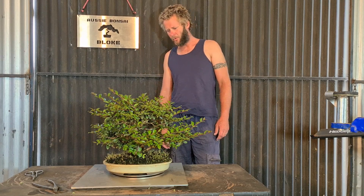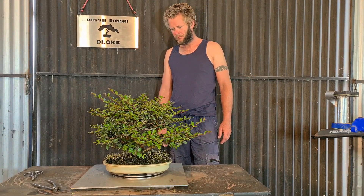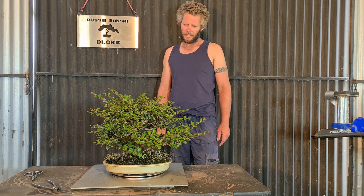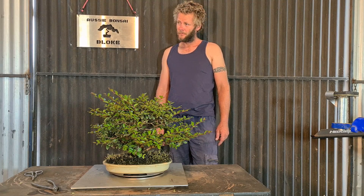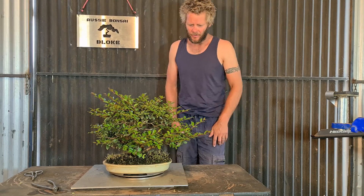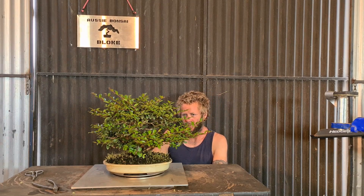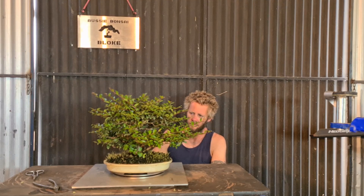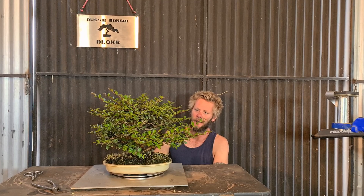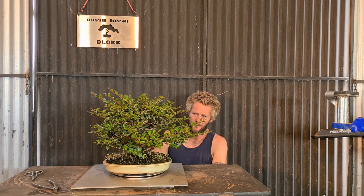Today we're going to work on my little crape myrtle. I think I bought it as nursery stock, very close to the beginning - nearly 12 years ago. It was probably a $20 or $30 stock, and I just put it in the ground and trunk chopped it a few different ways just to create some taper. I dug it out of the ground after about 3 years because it didn't have enough iron - the leaves would go yellow - but at the same time it did its job and it fattened up the trunk.